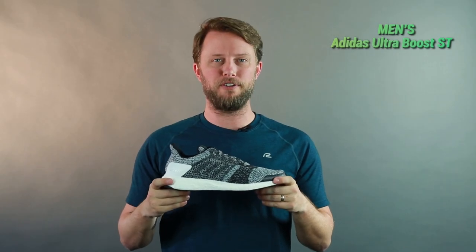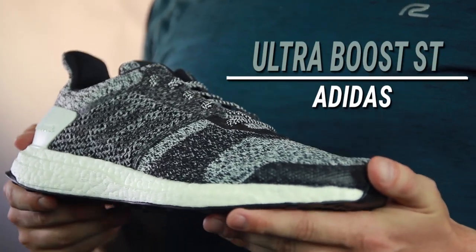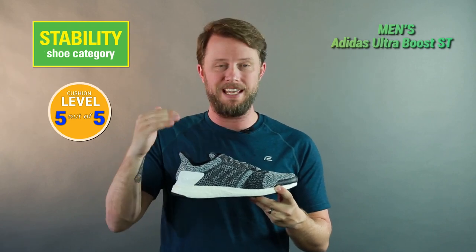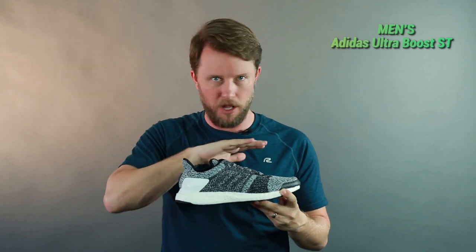What's up everyone, I'm Matt with Roadrunner Perfect Fit, and today I'm going to tell you a little bit about the Men's Adidas Ultra Boost ST. One of my favorite shoes on the market is the Ultra Boost, and the ST just ups the stability level of it, which makes it perfect for my feet.